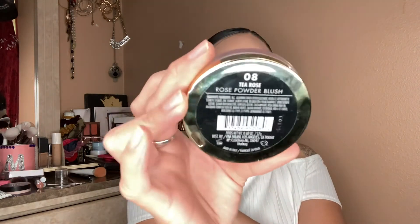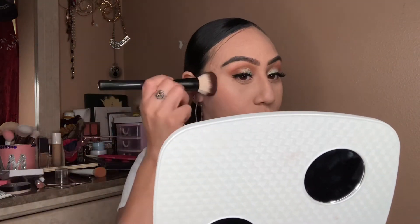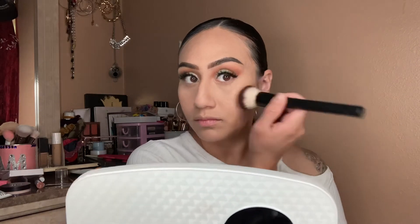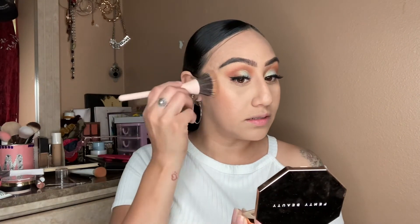Okay so yeah, now that my face is all set it's time for some blush, bronzer, and highlight. For blush I'm gonna use this one by Milani — this one is Tea Rose. So nice, I like it, and I like the little rose design. Just a little tiny bit. For bronzer I'm using the Fenty Beauty in shade Private Island. I've been loving this bronzer.